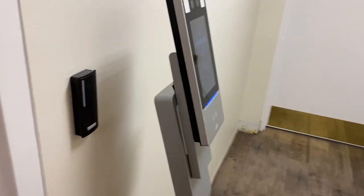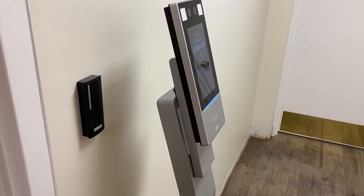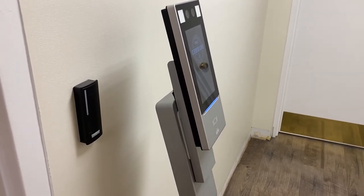As I mentioned, this system can be a standalone system where all you're doing is verifying masks and checking the temperature of people, or we can tie it into an access control system.